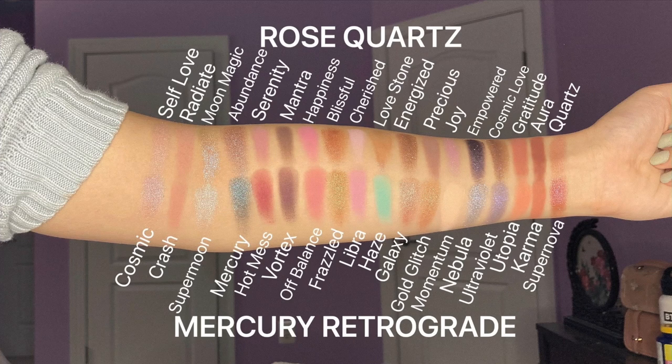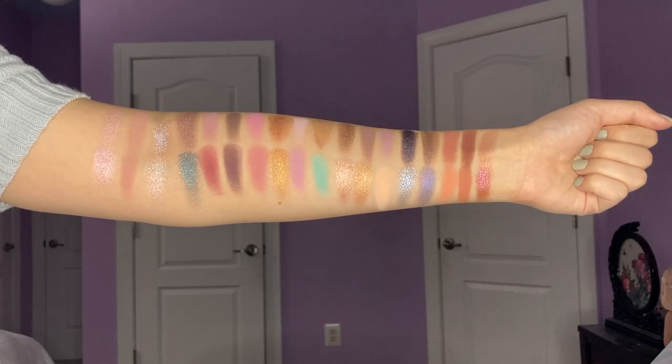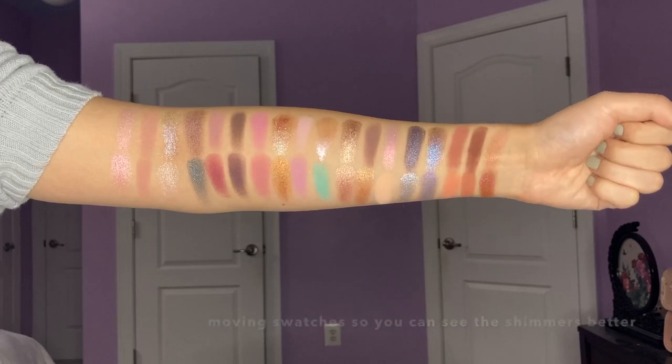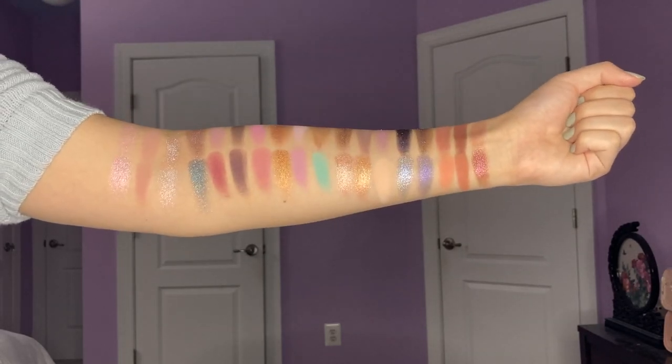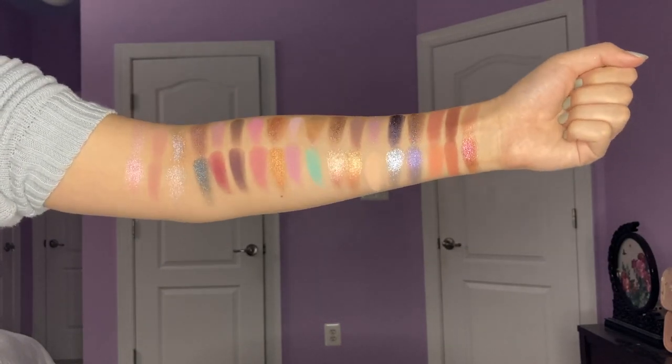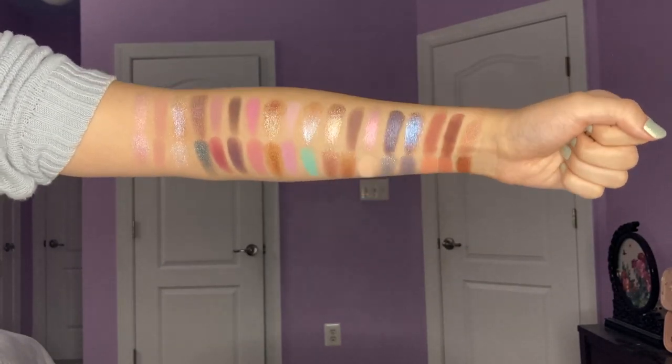I'm going to insert a clip of some swatches of the Rose Quartz palette, and I'll also have some comparison swatches to the Mercury Retrograde palette by Huda. And then after that, we'll jump into my final thoughts.